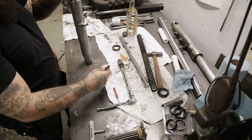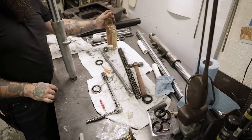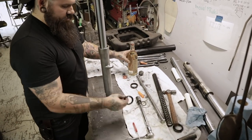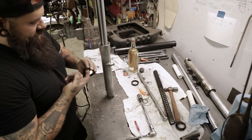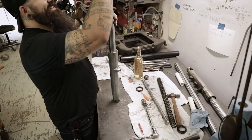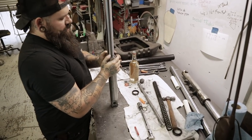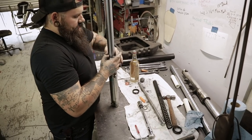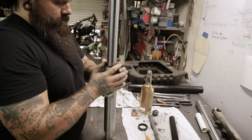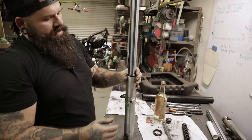Next is going to be your dust seal. Same as before — use a little bit of fork oil to lubricate it before you slam it in there. Don't put it in dry. Put it over the top of your fork and push it down with your hands — it usually goes in pretty easy. If you need to, you can get the PVC pipe again and tap it in. And you're all sealed up.